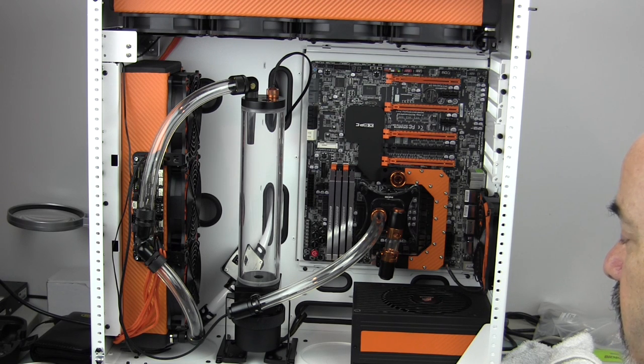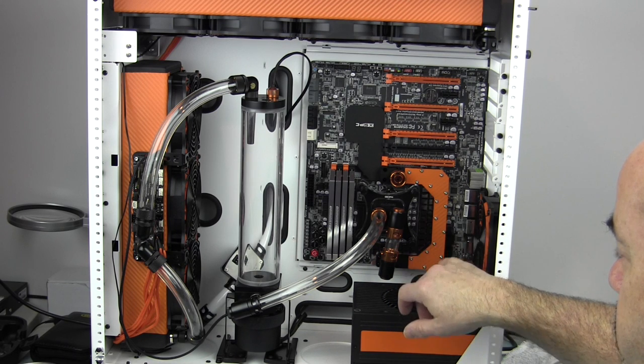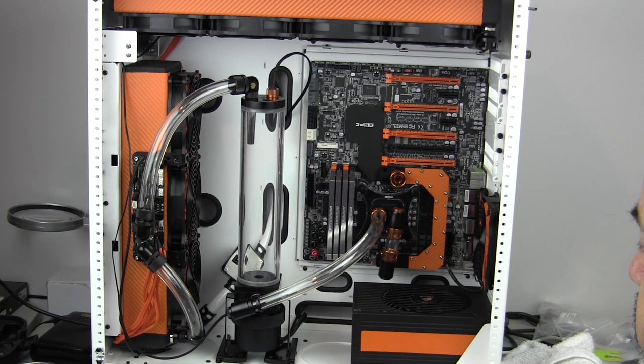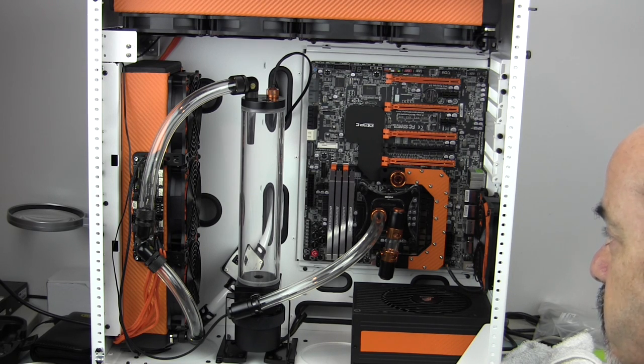I do need to start running some LEDs now before it gets too crowded in there. When I go to put the graphics cards in, I've got some LEDs to put on those, and the Raystorm also has points for LEDs. So I'm going to go ahead and get some of the hard-to-reach LED and cabling done so we can start getting ready to do cable management after the water blocks are installed.